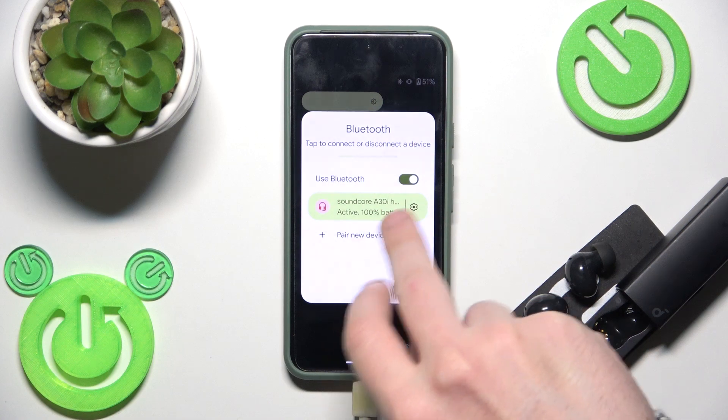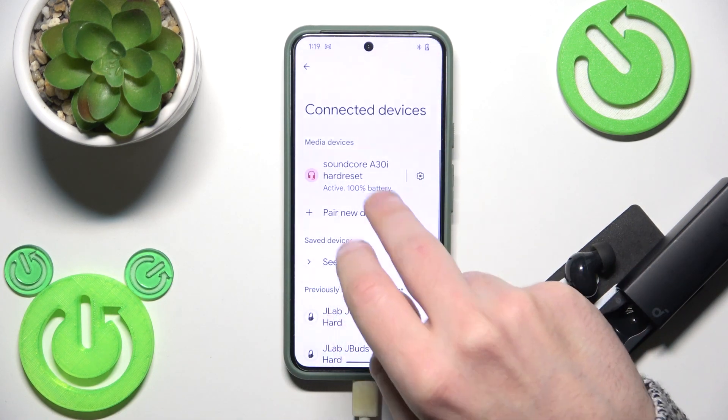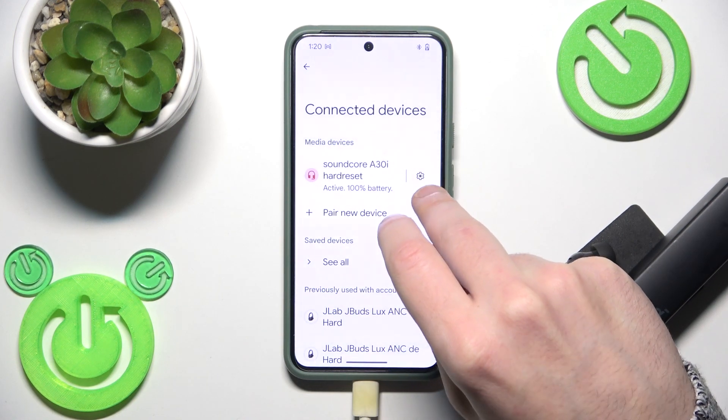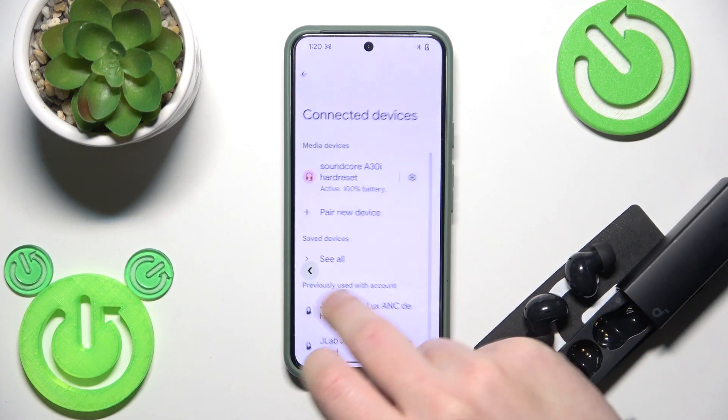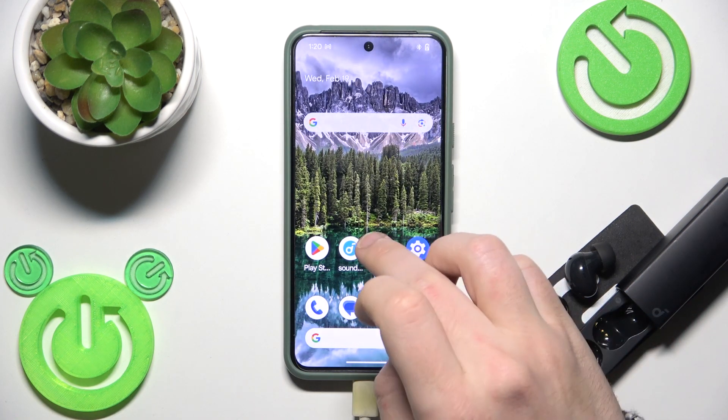The first option is to use the control panel — right here you have battery percentages. Or you can go to Settings, then Connected Devices, and check it right there. On some devices you can also click the settings icon and check it in that place.